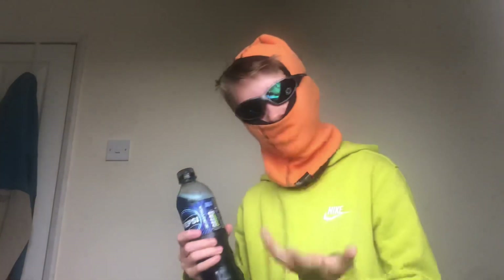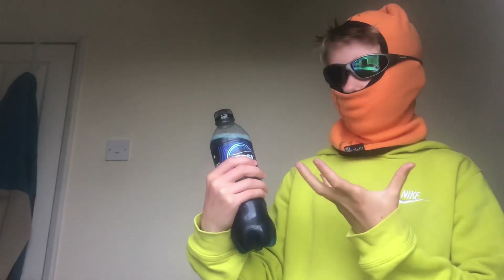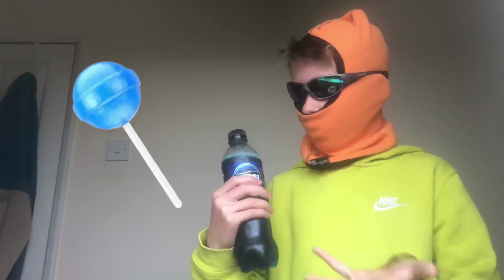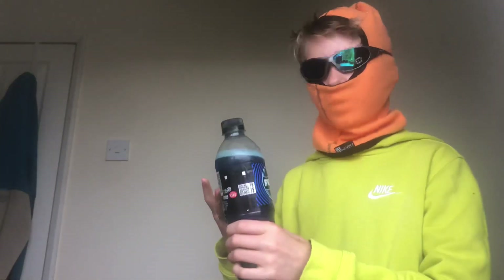Taste-wise, this kind of tastes exactly how it smells, just a little bit sweeter — like a blue cola lollipop. I know it sounds weird, but that's exactly what this tastes like. So overall I'm gonna have to rate this thing 7.5 out of 10.